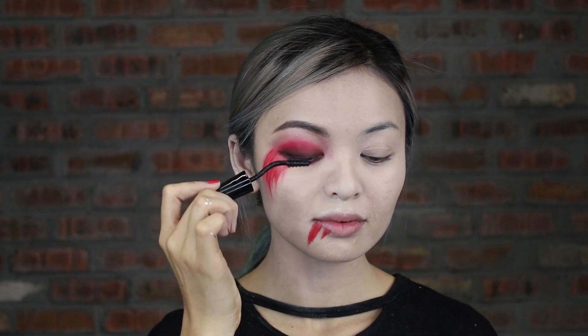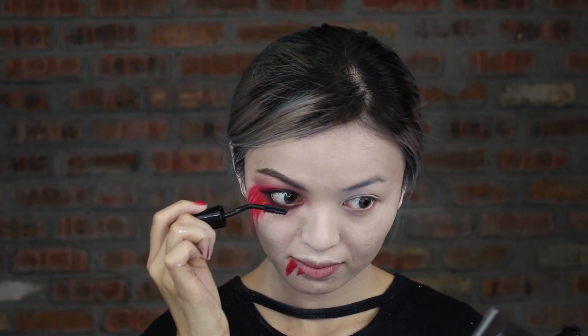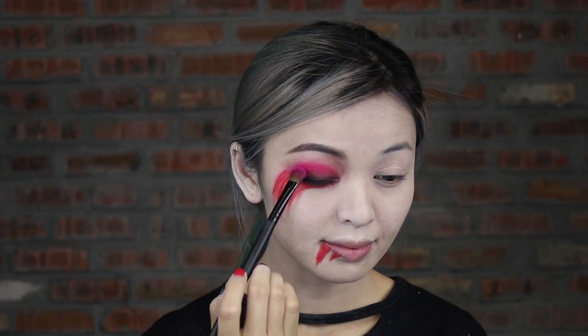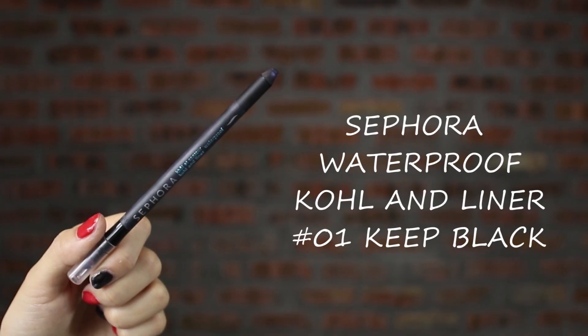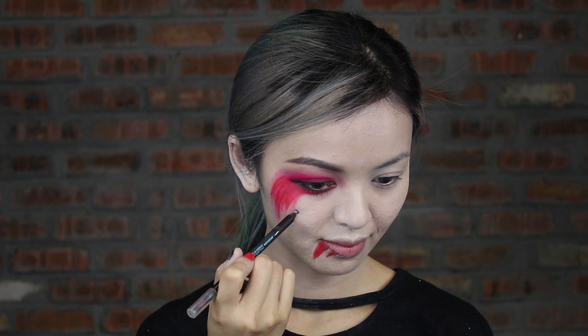Apply mascara on your lashes as well as the lower lashes. Dab pink color eyeshadow for a pinkier and brighter effect. Draw a heart shape with black pencil eyeliner.